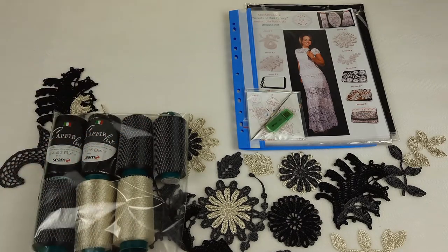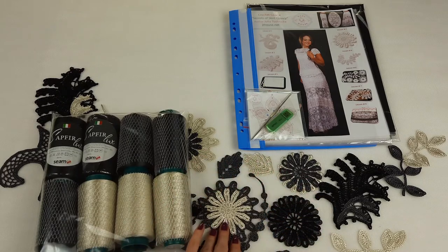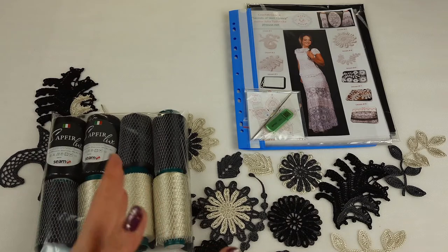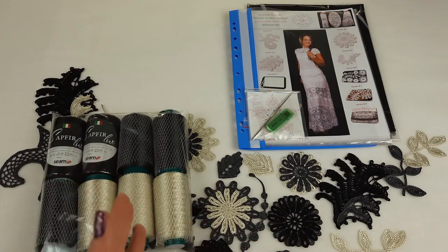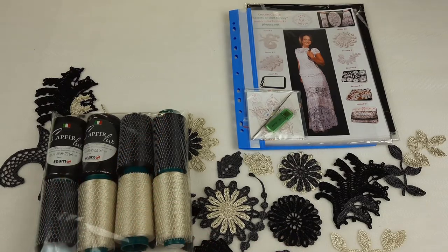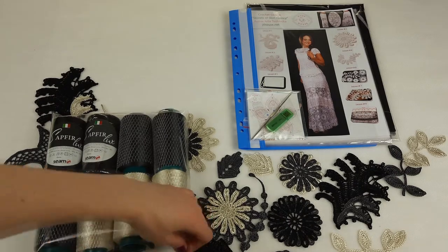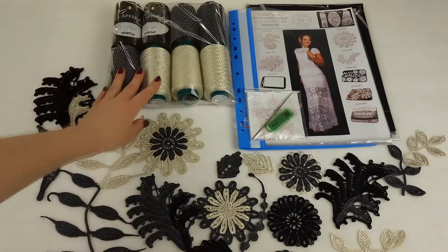So we have 300 grams of dark gray and 300 grams of ivory — in total 800 grams and even more. We have all samples that are ready to use. These samples act as additional reference threads and they are ready, which is perfect. Each of my students can use the samples I'm sending, which is really great. You can compare your results with the samples to know if you made the same element or need to change something. You can also compare your style of crocheting with mine, which I think is very important.